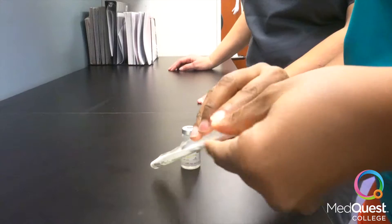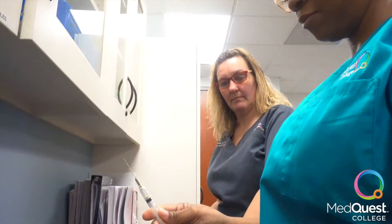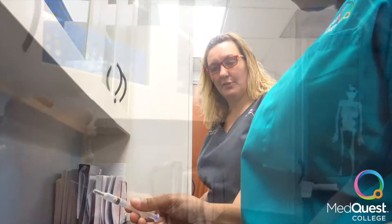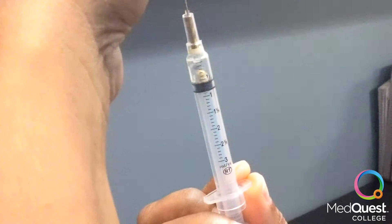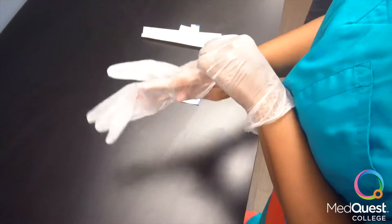Open syringe with intramuscular needle attached. Uncap syringe. Install medication into syringe to proper level. Recap syringe. Now we glove.